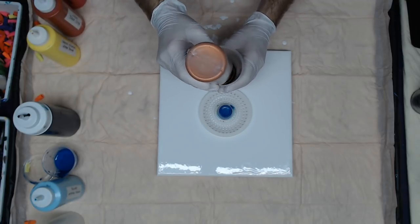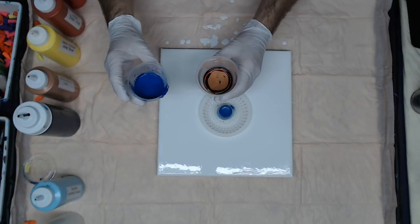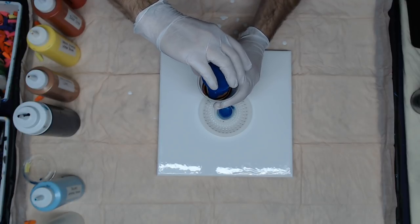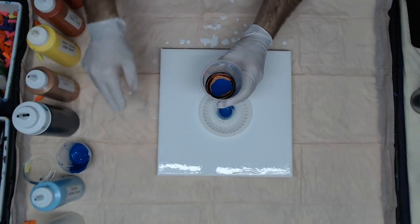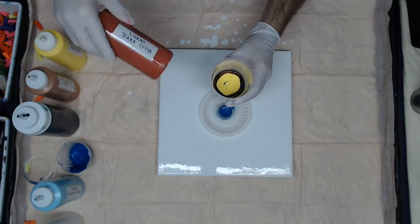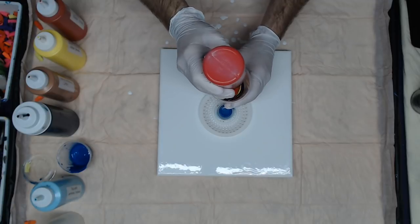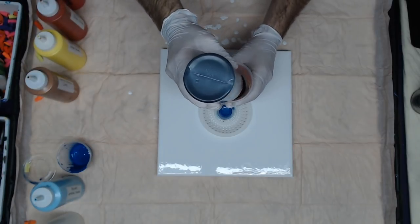Starting again with black with silicone, then creative inspirations copper. For a little variation I'm going to use the blue over the copper, then the lemon yellow, Lucas terracotta red, and again creative inspirations bright red. I'm going to finish off with a little black in the center.